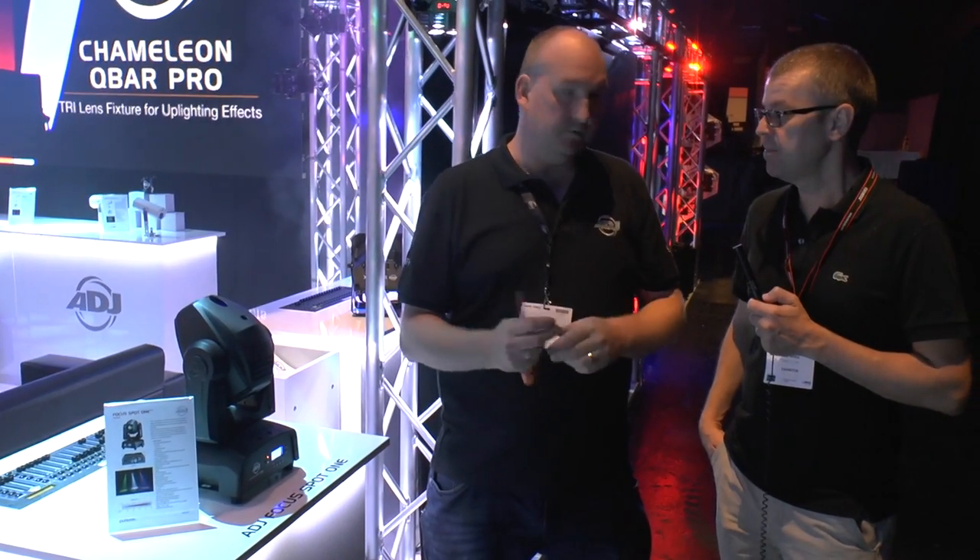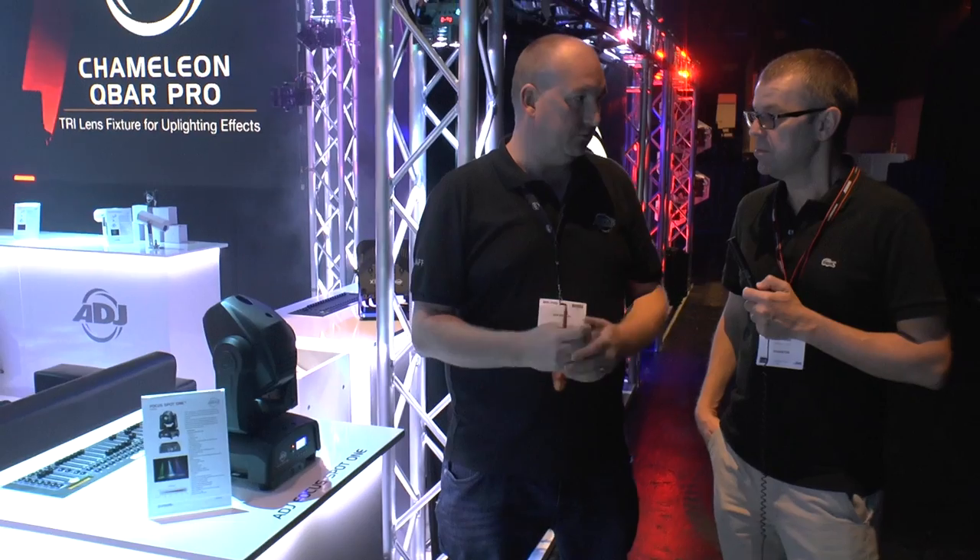So that's the ADJ Focus Spot 1 — a good entry-level choice for DJs. Absolutely. And it goes up the range with a 75 watt with prisms in it, and then a 100 watt with two prisms, two gobo wheels — that sort of thing. So it's a great range.